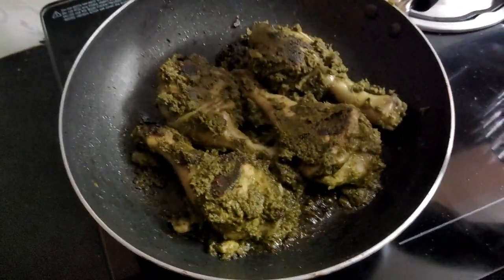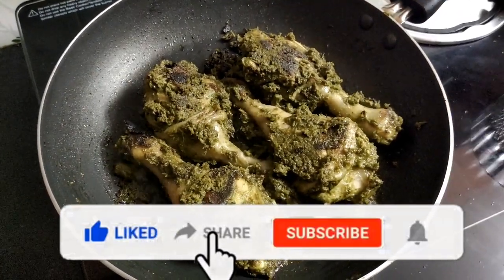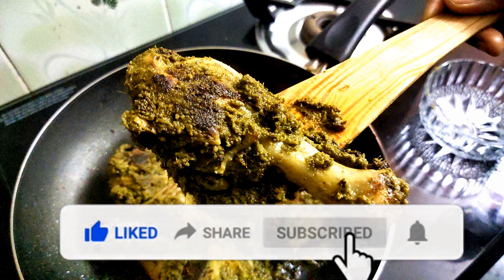Super! Haryala Chicken is ready! If you like this recipe, please like, share, comment, subscribe, and click the bell icon.